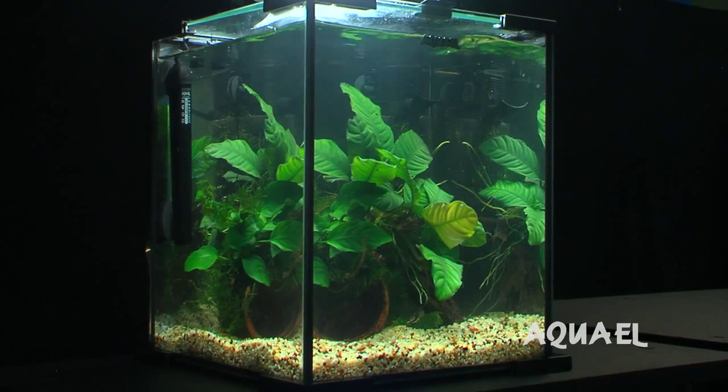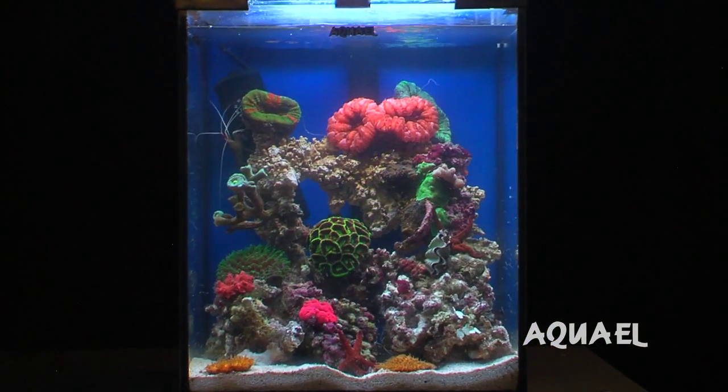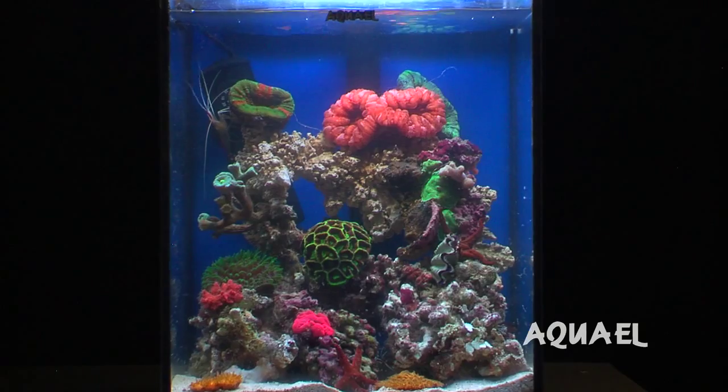You can either make it a freshwater Nano, or my favourite is the reef aquarium Nanos, with all of the live corals and things. So to set these tanks up, it's really quite simple, due to its small size.